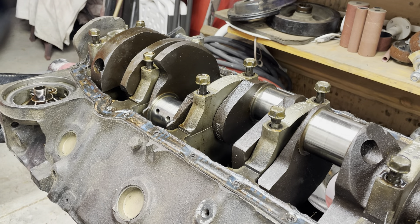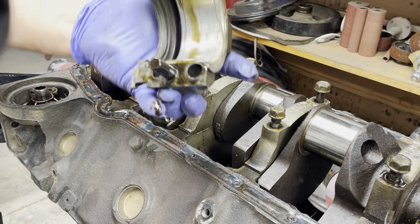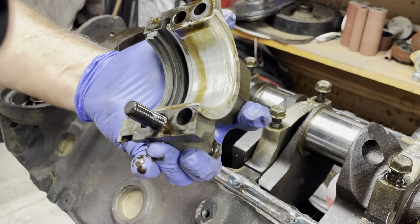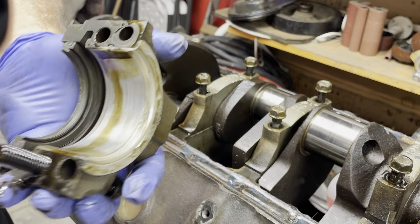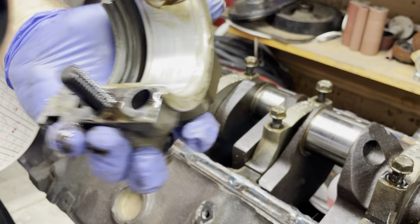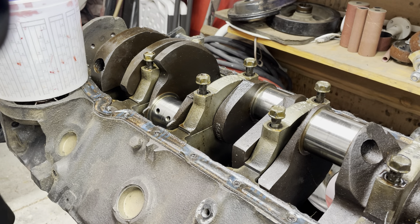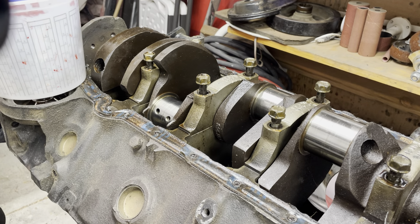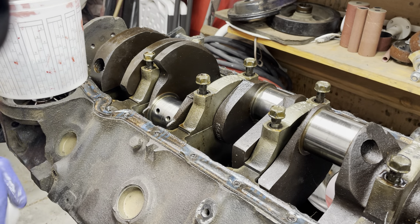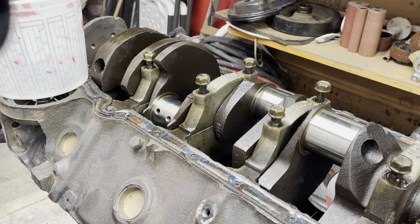Let's take out the crank. That's not great — it's definitely worn. So I'm going to keep all the bolts with all of their caps, even though I will very likely buy a new bolt set.